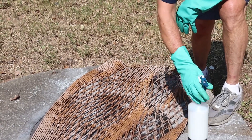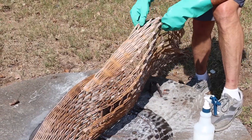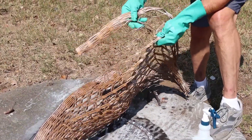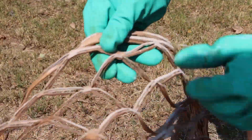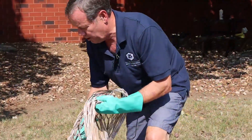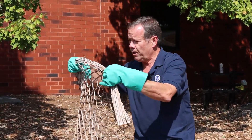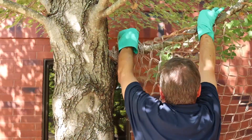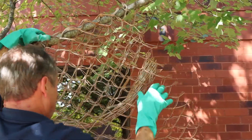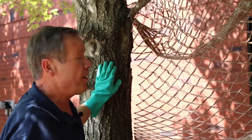I will show you where to hang it. You want to make sure you hang it where it's dry. This is outside our warehouse. I'm going to use a tree to hang it up and let it dry. It should take about an hour to dry, and then you can use it. Thanks so much — good luck!